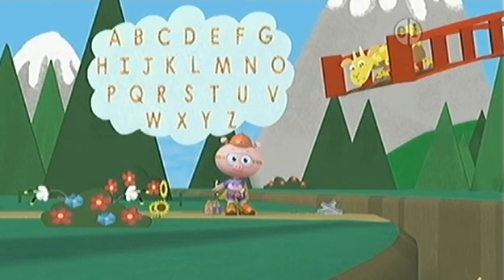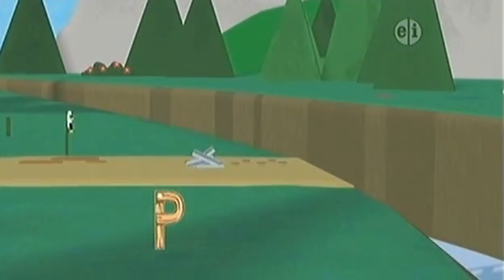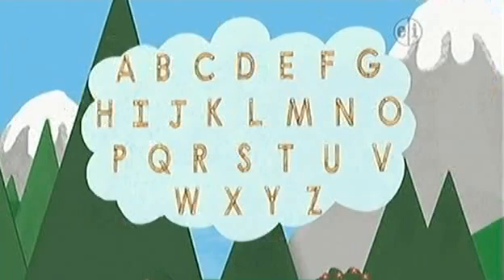Amazing alphabet singing! Now we need to find all the letters in the word pull. Super readers, where is the letter P? There! P! Okay, so now we need the letter O. Where's the O? There! There!